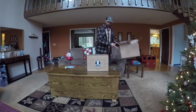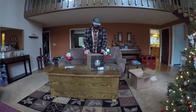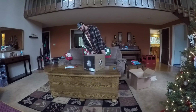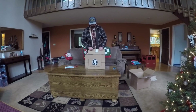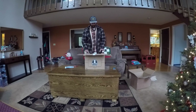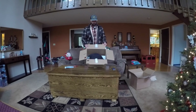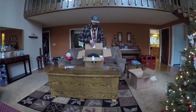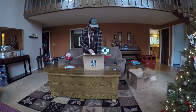There it is — AGV Pista GP. Legendary helmets. So it's packaged well. We've got padding here on the top, some on the sides. Helmet's locked in there nice and securely.